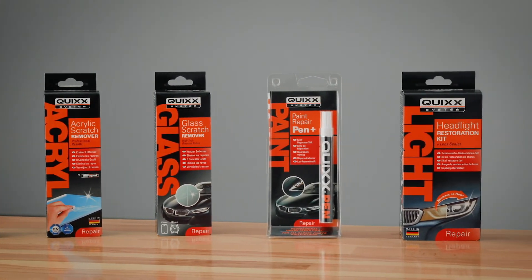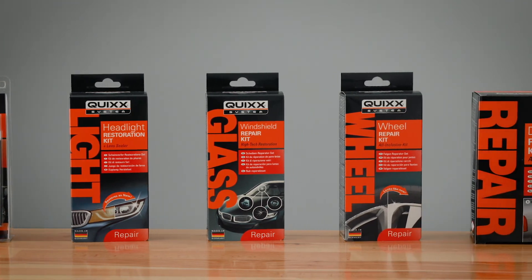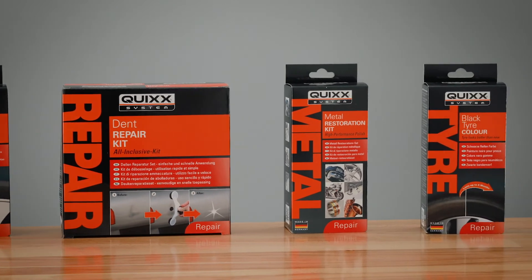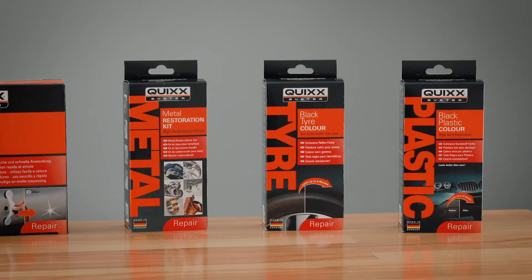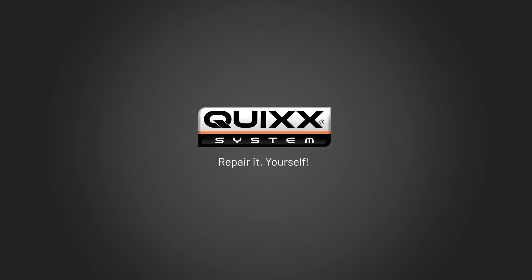We can help you with other repairs too. Just see for yourself. Quix Repair It Yourself.